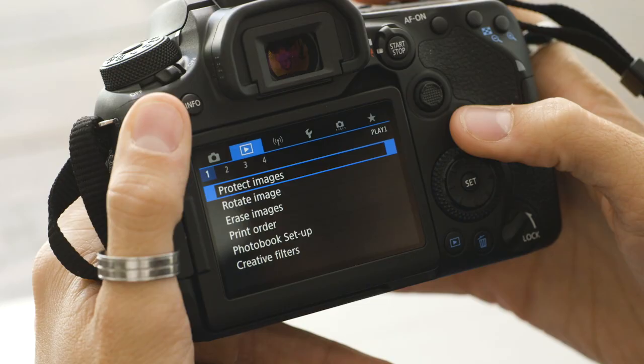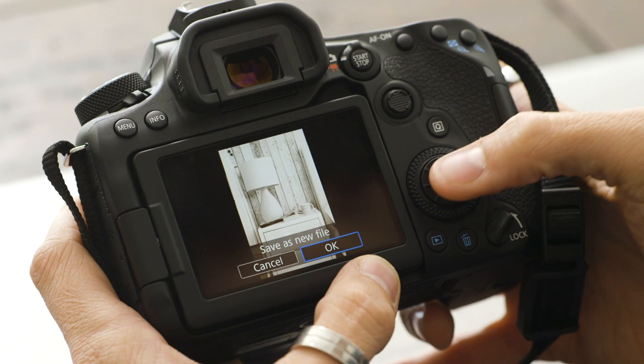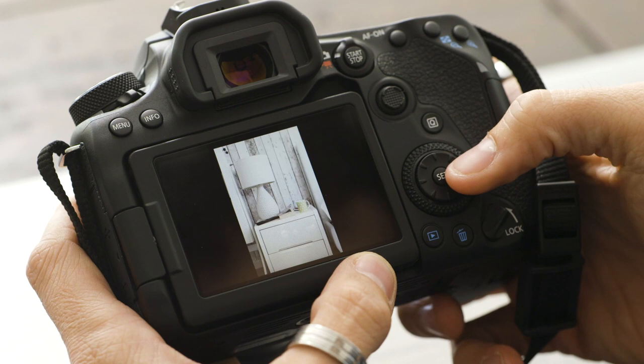Another great feature is the raw image processing. You have the ability to edit your photos in camera without using a computer. Take your raw files, edit them, adjust the settings, and create a JPEG. Then you can save it to your mobile device and share it on social media platforms or just share it with your friends and family.